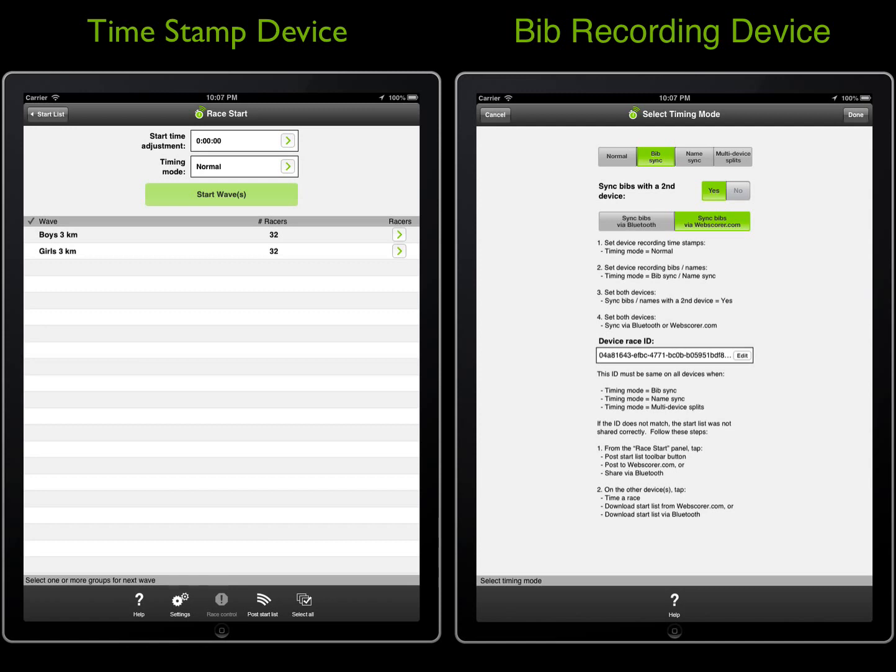Following the completion of the race, the bib data is sent from the bib recording device to the timestamp device. The bibs are set to sync via webscore.com. Each iPad has a cellular connection to the internet. You could also sync the bibs during the race, but it is often a good idea to wait until the end and double check the bib entries with the backed up paper bib sheets to ensure accuracy. It is much easier to make corrections to the bib order before the bibs are synced over and attached to the timestamps.